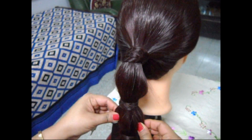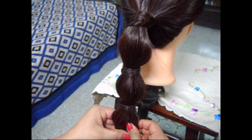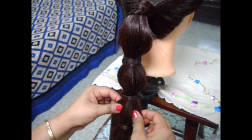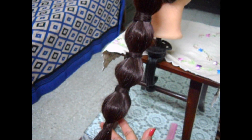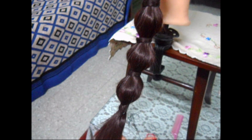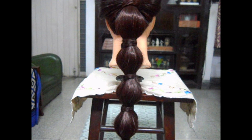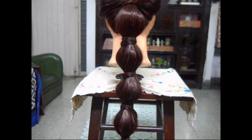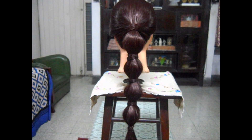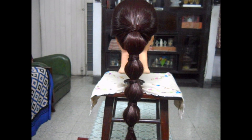Now after we have loosened up the steps, this will look like this. So friends, this is the final look of this simple and quick hairstyle.